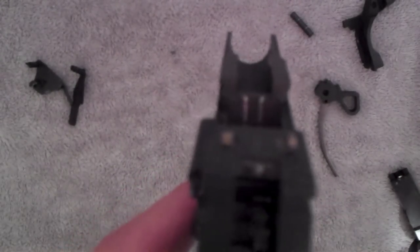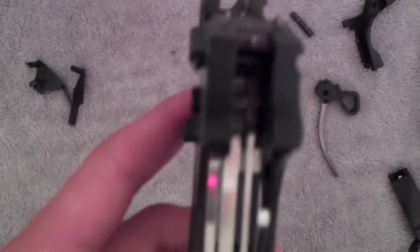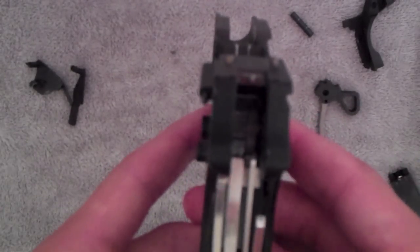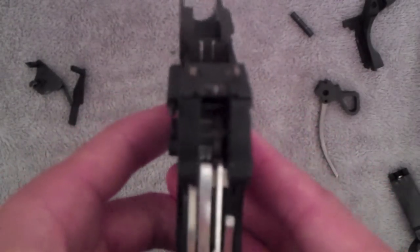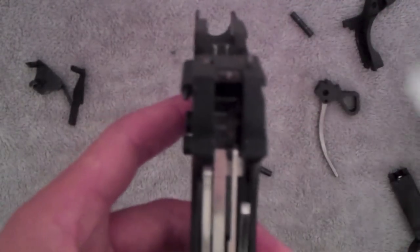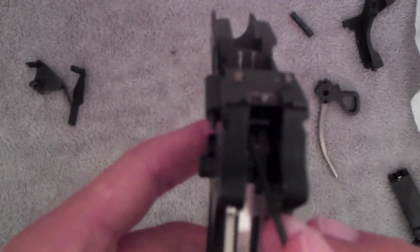Sorry guys, it's probably not a very good video, but it's kind of hard to do all this. It's just kind of the basics. If you need any help with any specific parts, just make a comment and I'll definitely answer it for you. So now that you have that there, when you pull the trigger back and this goes back, that middle one that we put in right there will go forward and release everything.